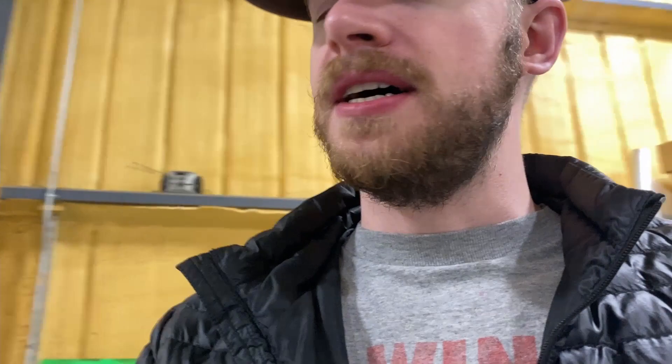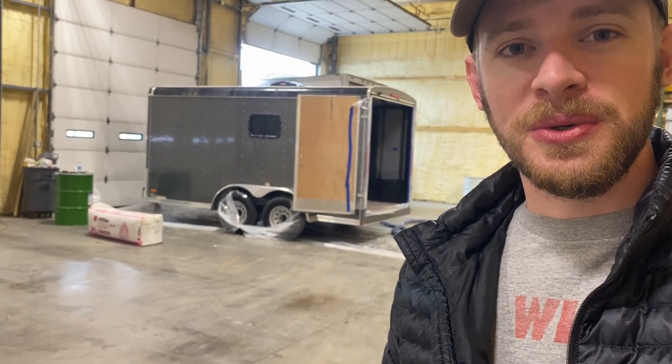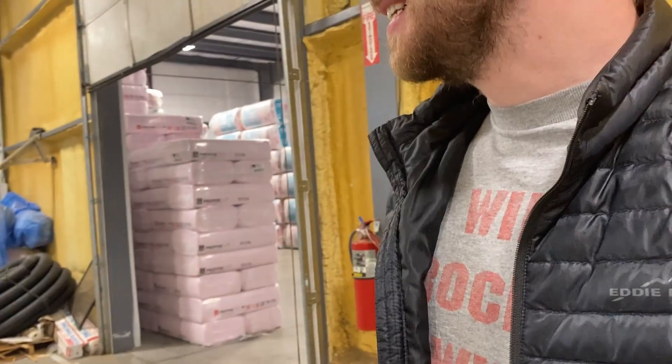All right, we made it. They are currently getting the trailer set up — you can see them back here getting everything cleaned up and taped off. They've gone really above and beyond. I thought I was just going to roll up with the trailer ready to be sprayed and they'd immediately spray it, but they've already spent like 20 minutes taping everything off. It's super professional. They are going to do the underside too, and they even taped off behind the wheels to keep spray off the brakes and axles — I don't think I would have thought to do that myself.